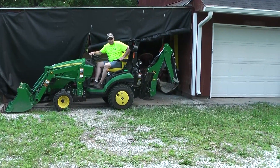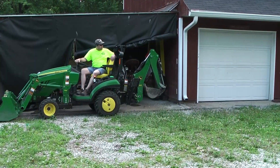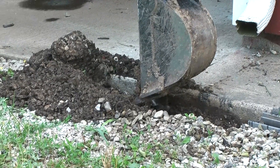This is a pretty important project. It's really important that he gets this where he can drain properly. Can you tell how far down you're digging? I can tell, but I'm digging too far right there.